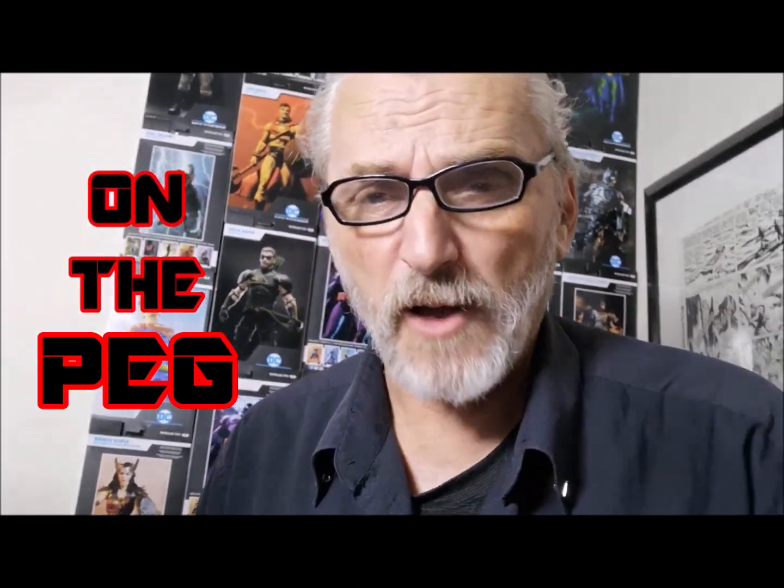Once again, thank you for watching On The Peg. I know you're probably expecting Leroy Jr.'s videos, but to be honest I've just been too tired to edit them. So I guess the next one we're probably going to do, to make the pile go down faster, we'll probably do this guy — the Red Hood, the Gray Edition. You know, I don't even feel like reviewing this one. It's basically the Red Hood figure that I reviewed once before, and he's gray.